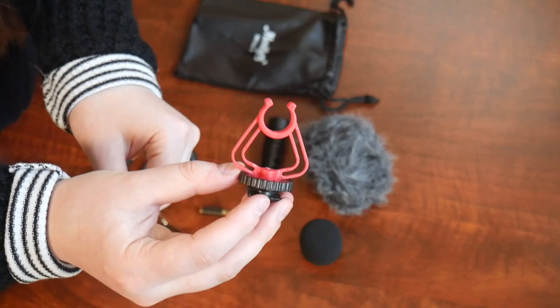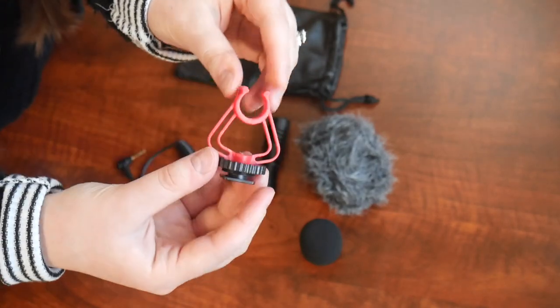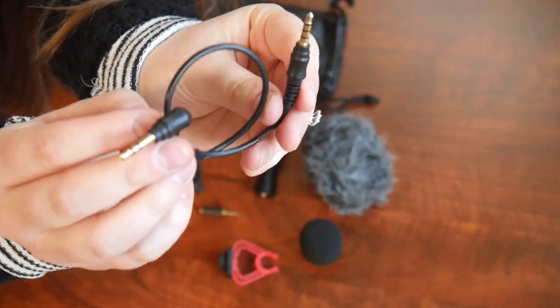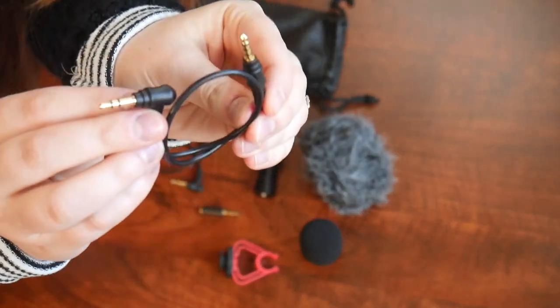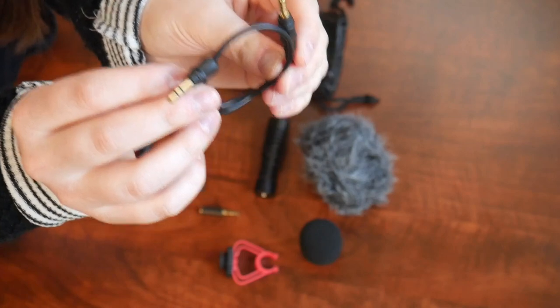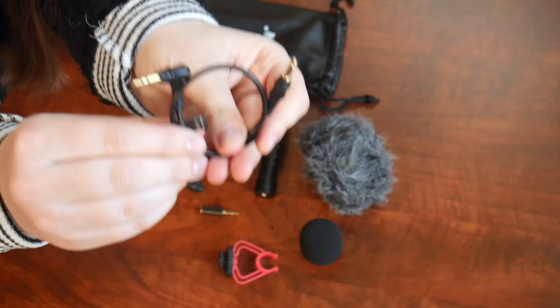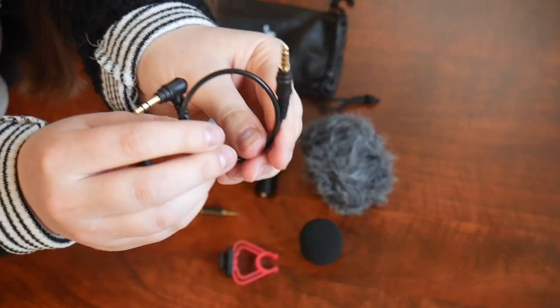Right here we have the shock mount. This is going to be used to attach to your device, and then the microphone is going to rest right inside here. This 3.5mm connector is TRS to TRS. This is going to be used for your smartphone, your tablet, or your Mac. You might need to attach a little adapter if your device does not have a 3.5mm headphone jack.